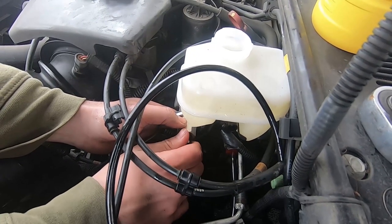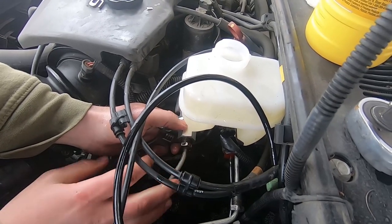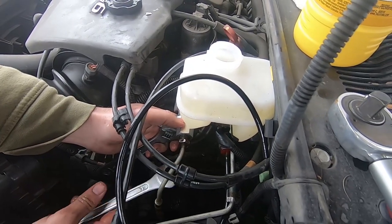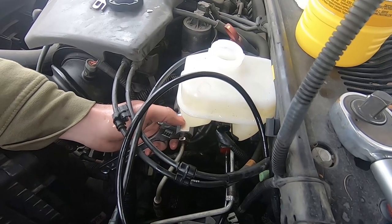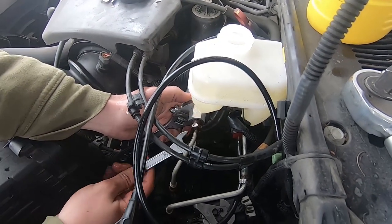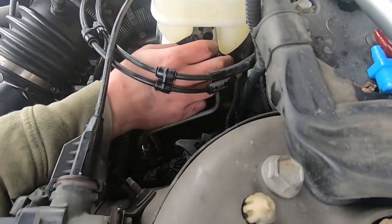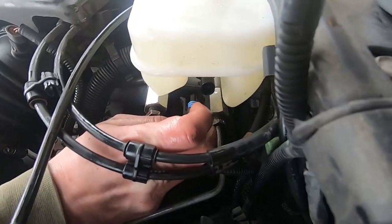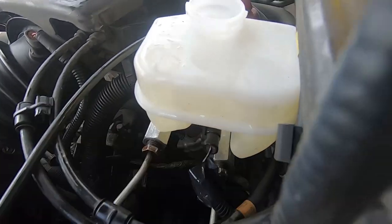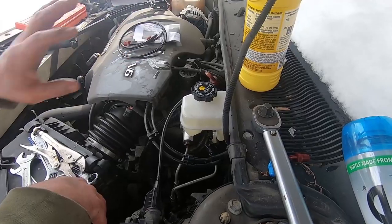So you just attach these back in. You don't want to force it in — just like the plastics, you don't want to cross-thread these or anything. You want to make sure they're on there the right way before you start tightening down. Then connect your sensor, just like that. And the master cylinder is in. Success. Let's bleed these brakes now.